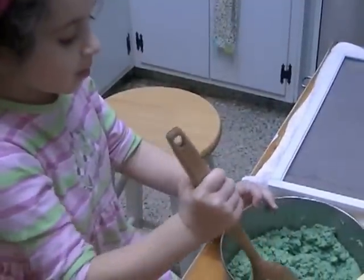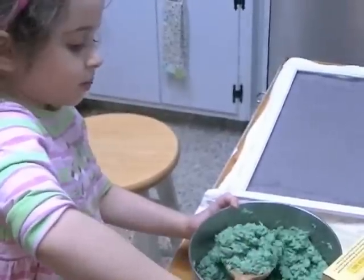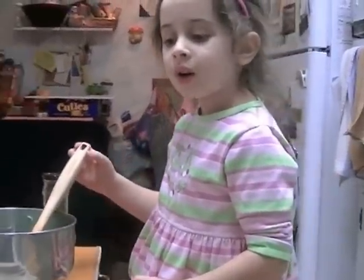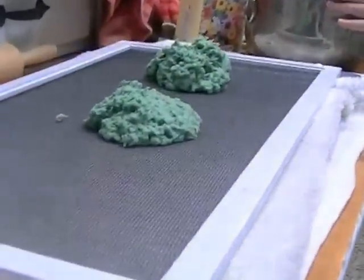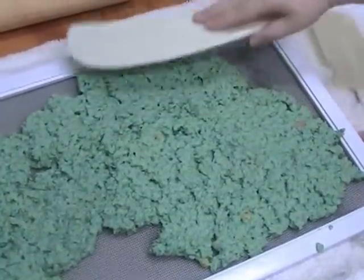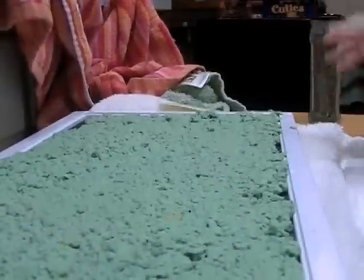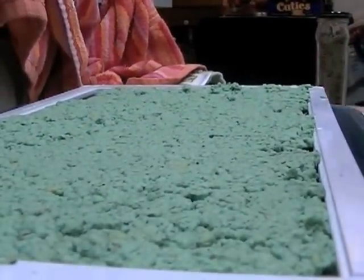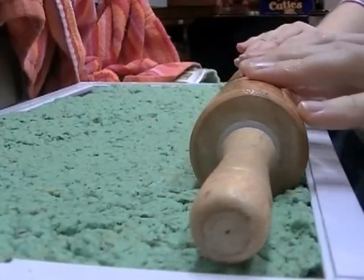After everything is mixed in, you spoon it onto a screen. It's important to have a towel under it and we put a cookie sheet under it. Then the grown-up can help you spread it out. Next, we're going to put a pan under it and then use a rolling pin to squeeze the water out with oil on it.